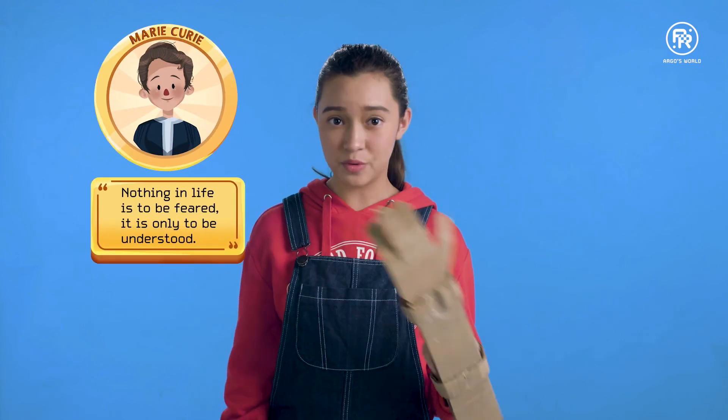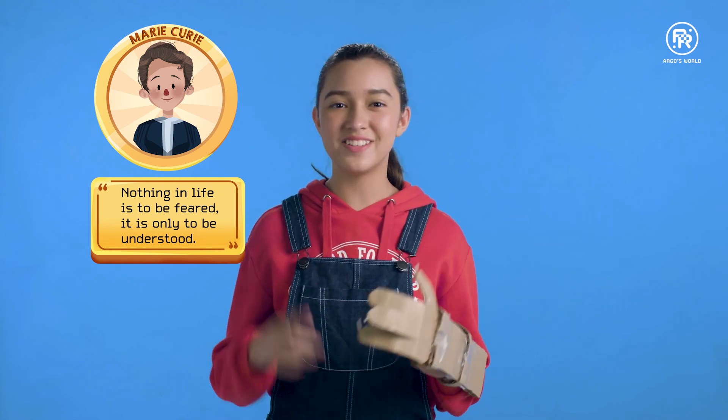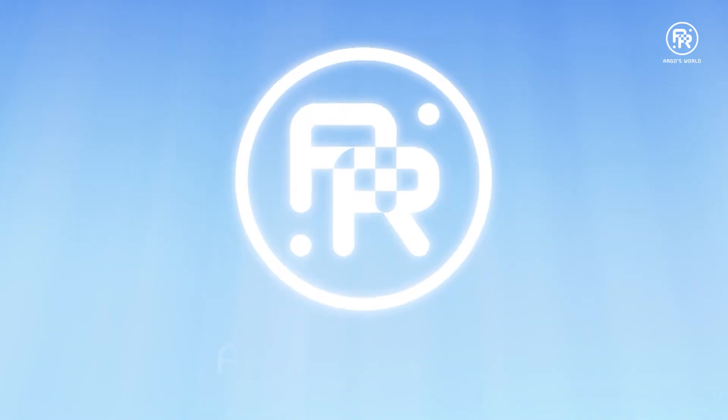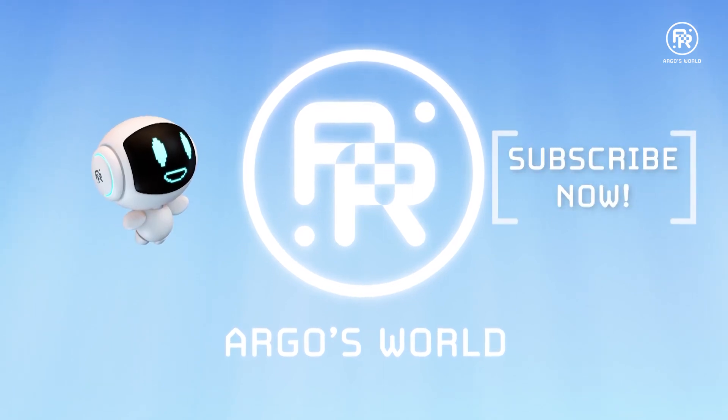As my favorite scientist Marie Curie once said, nothing in life is to be feared — it is only to be understood. Don't let fear keep you from exploring. See you next time. To watch more, subscribe to our YouTube channel.